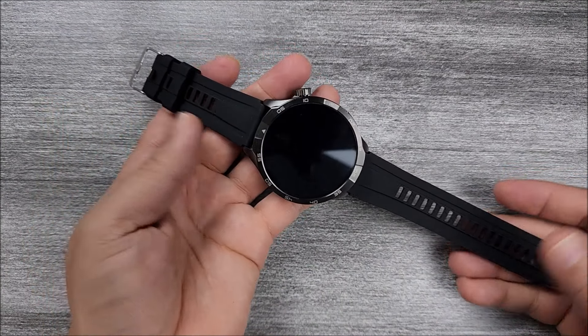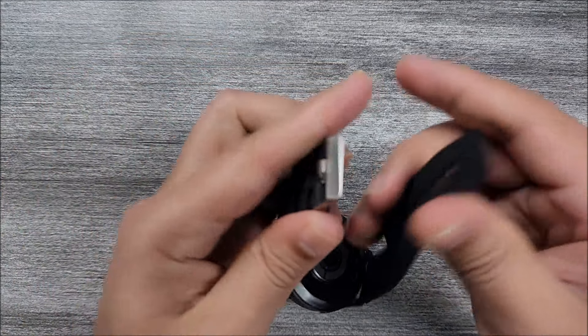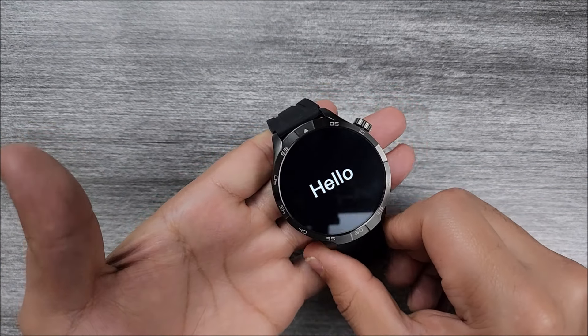Here we have it with the straps on — 22 millimeters by the way, very easy to replace. Now let's go ahead and power on the device. All you have to do is press and hold the button for a few seconds. There we go — it says hello and it vibrates.